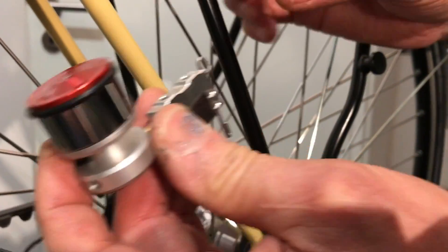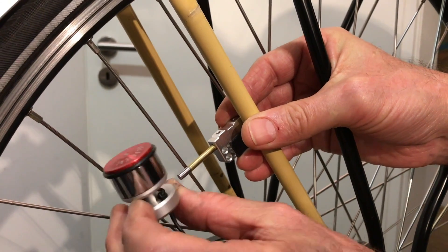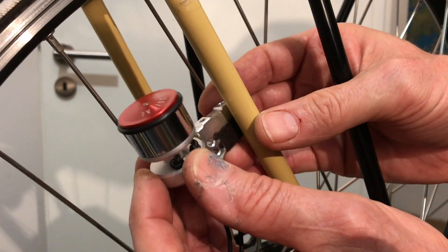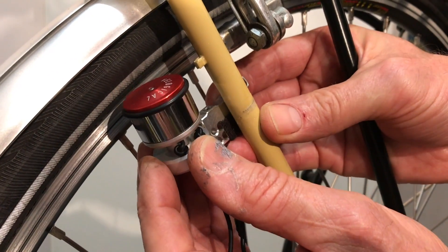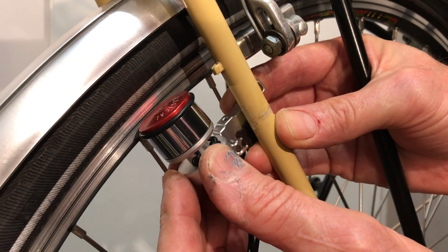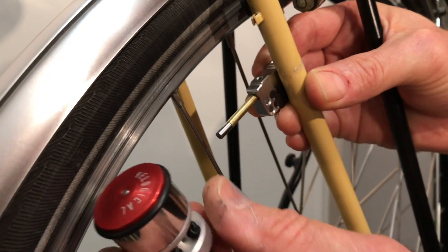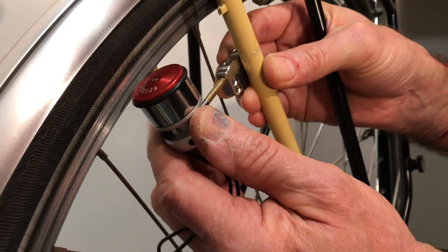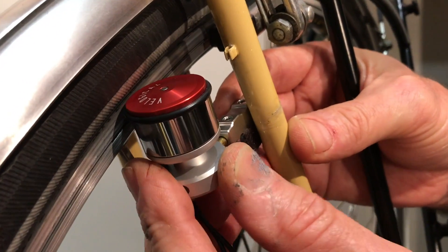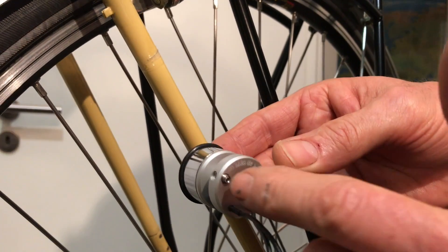Depending on whether you install the dynamo this way or that way, it will be closer or further away from the rim. If you mount it this way, the dynamo has to be tilted to the side. But we want the dynamo to be reasonably vertical, so now we turn it around. The dynamo now comes closer to the rim. It is important that the grub screw is always at the far end of the bracket.